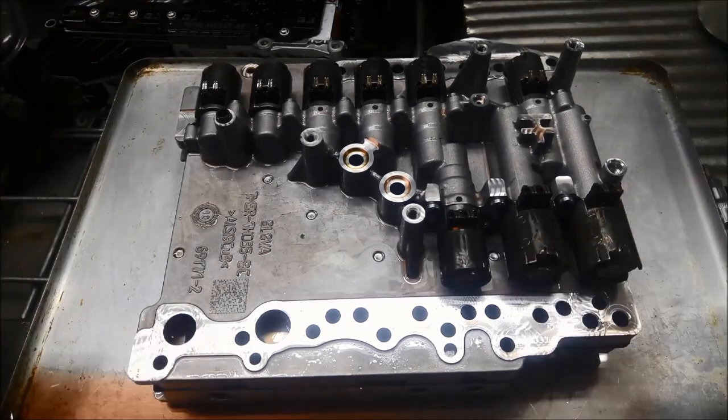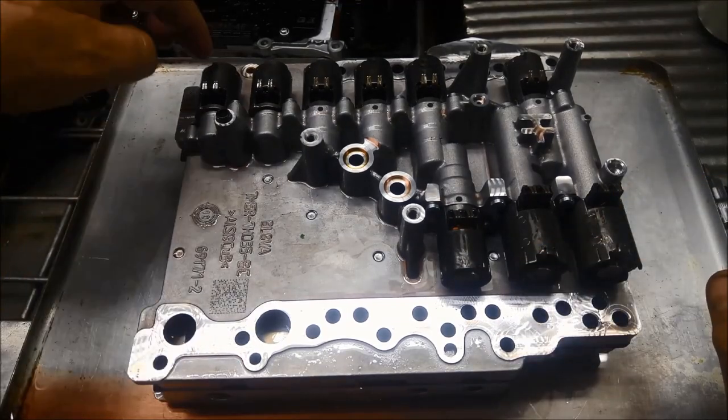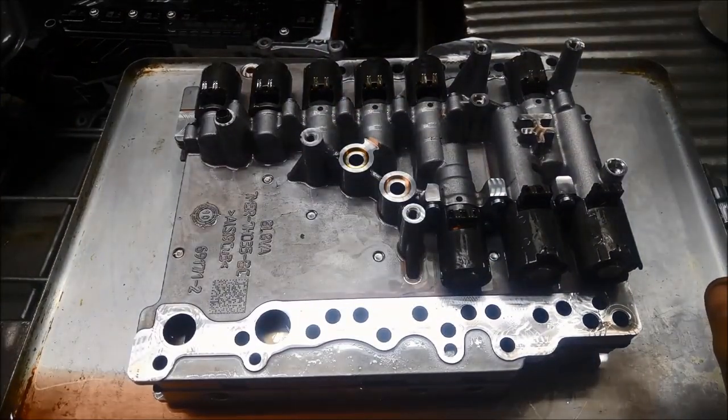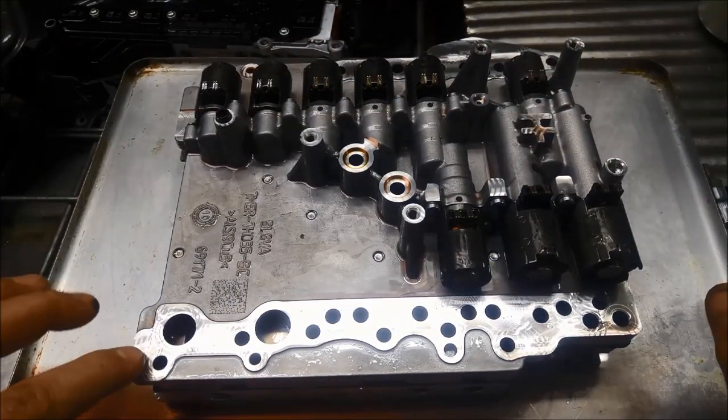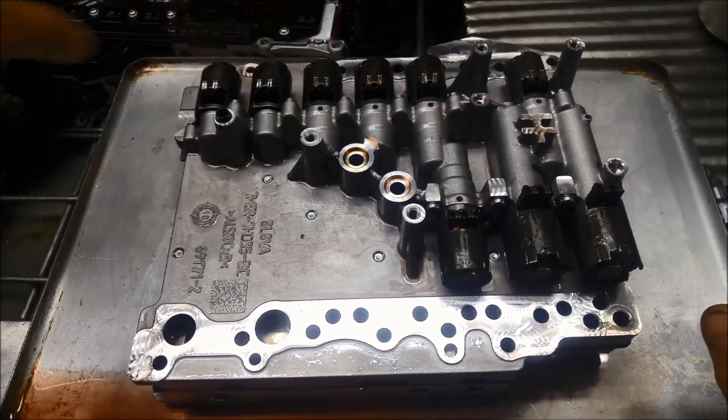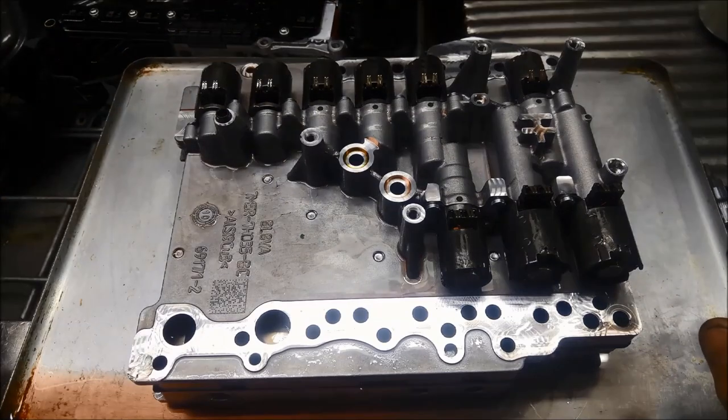Anyway, all of that doesn't really matter when they're contaminated. Usually all of them are contaminated, and because of the amount of work involved to get to these solenoids you wouldn't just do one — you'd do the whole lot. But the choice is yours.